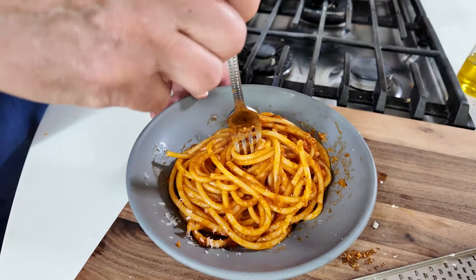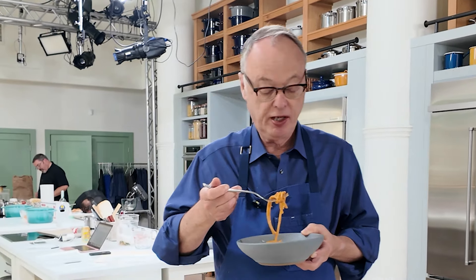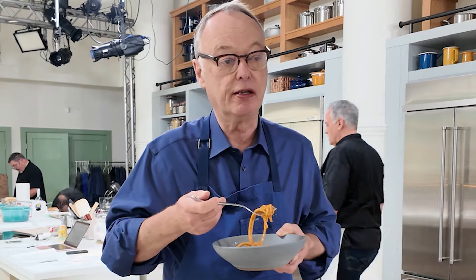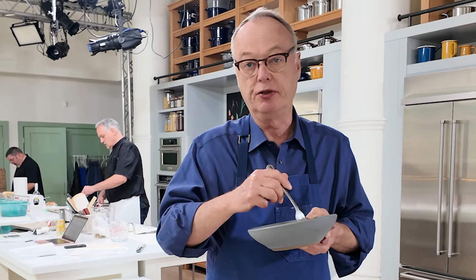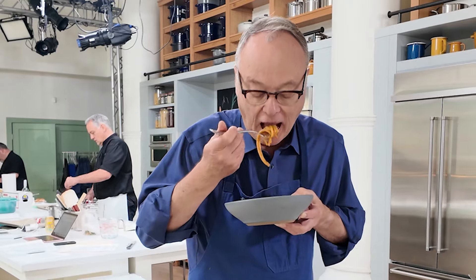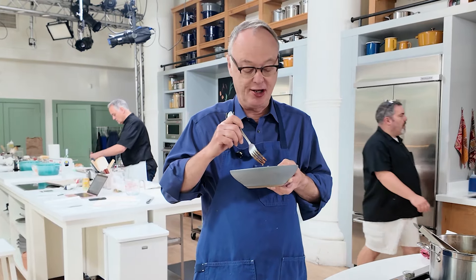It's really good and it has depth of flavor. It's easy to make. Ragu is going to take three hours to cook all the meat down and you have to use three different kinds of meat — it's not hard to do, but it takes a long time. This whole dish is half an hour, start to finish. I'd forgotten how good this is.